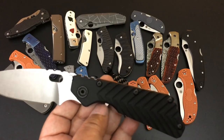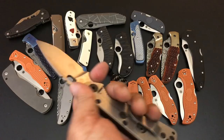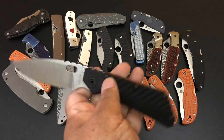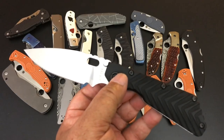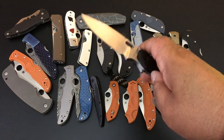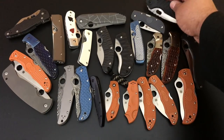This is the Strider SMF with that wonderful G10 and the titanium frame lock. If you're looking for a Strider — a big, nice Strider — for $450, that's a big cutoff. S30V steel, 3.9-inch blade, factory edge. The Striders never came with a box, but you will get a wonderful Strider for $450.